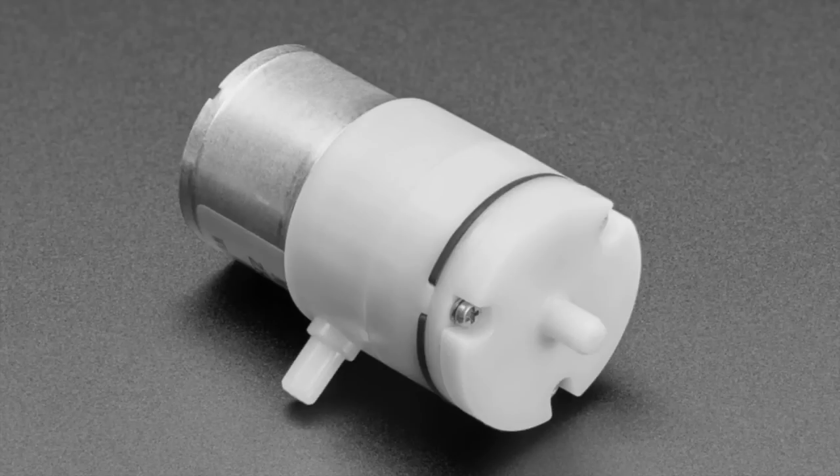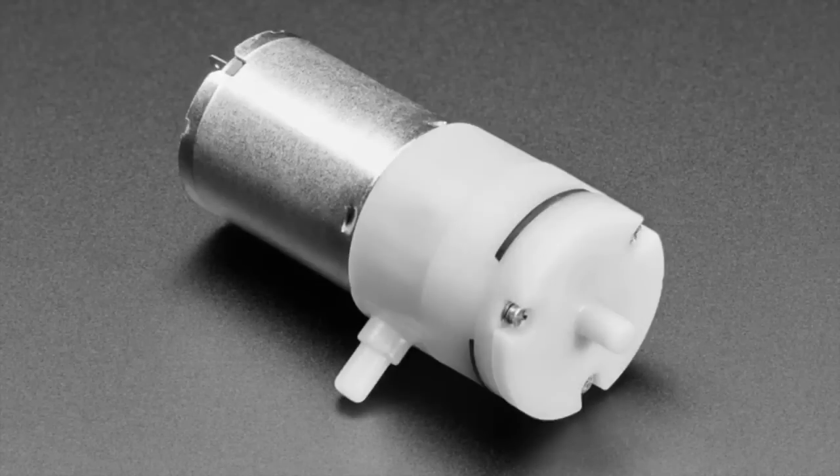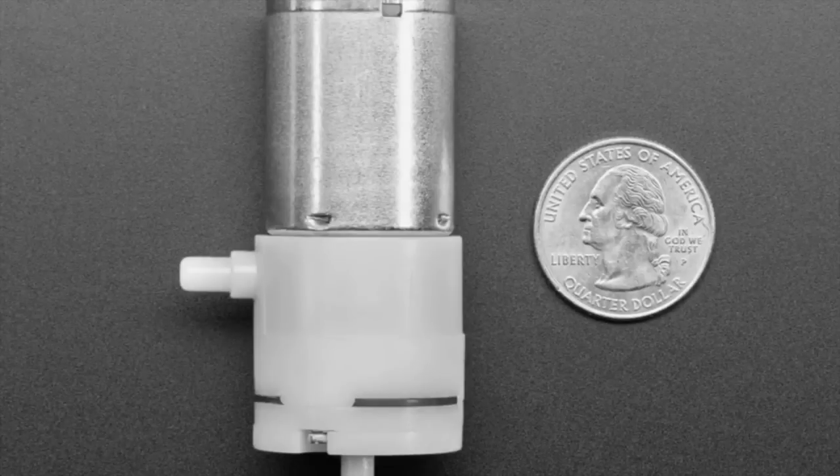You can use this pump for suction or blowing — you can do either one. Next up is a larger version: a 2.5 liter-per-minute pump, also 4.5 volts, runs at 5 volts just fine. Same deal — air comes in the side and goes out the end. So now you've got your pressure generator for your pneumatic system, and you need to be able to turn it on and off.